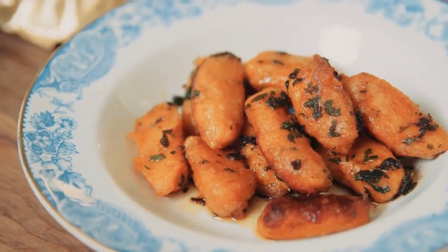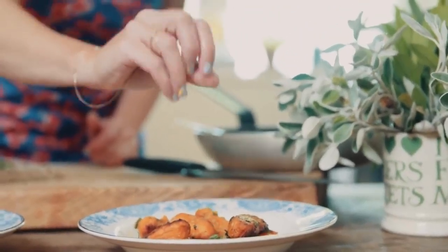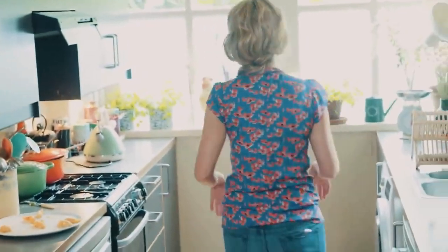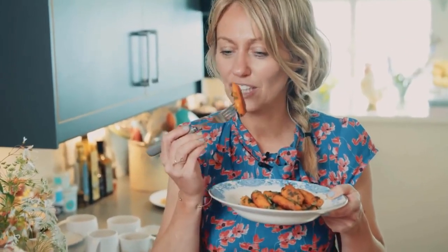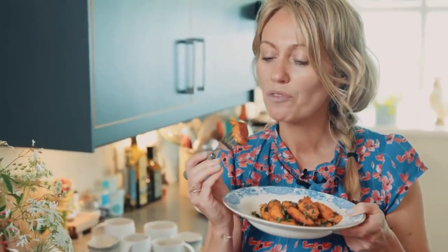Put back a little bit of the fresh sage. Oh my god, the smell is just delicious. Mmm!